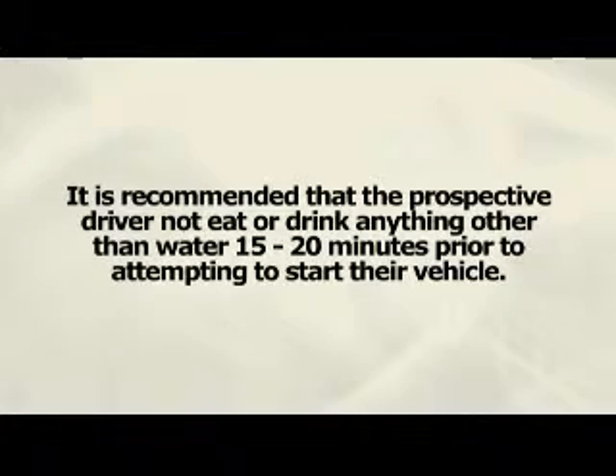Please note: it is recommended that the prospective driver not eat or drink anything other than water 15 to 20 minutes prior to attempting to start their vehicle. Further precautions include drinking a glass of water and taking several full and deep breaths just before submitting the breath sample.